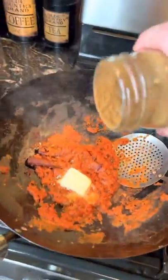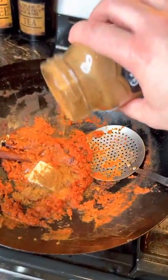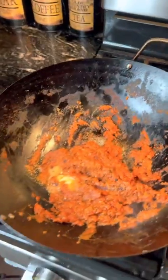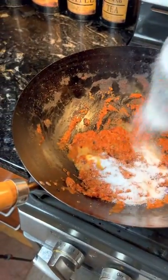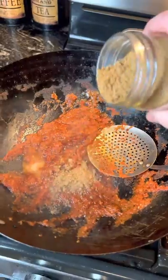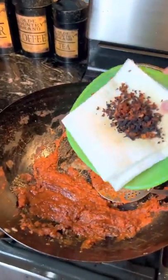Add your butter and about a teaspoon of garam masala. Let it simmer for about five minutes. You're also going to add about 20 grams of sugar, a little bit of honey, about a teaspoon of cumin, and don't forget about that crispy garlic.